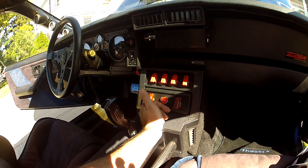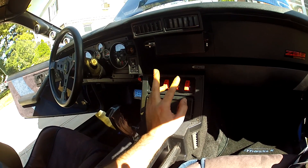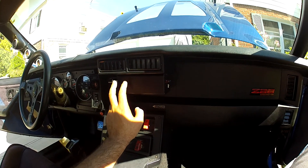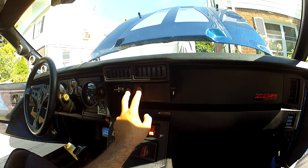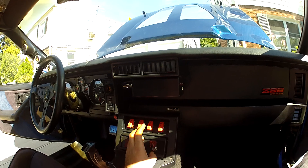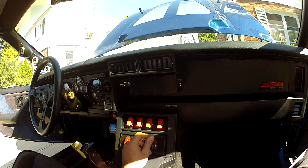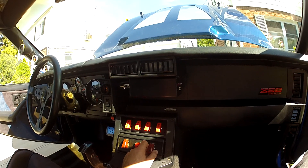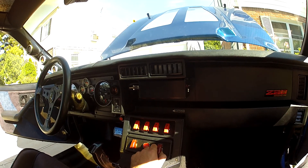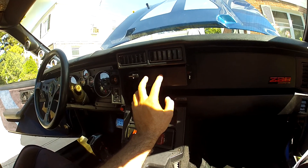I'm going to show you very simply — this switch controls the box. You flick this switch, it gives power to the box, and it sends power to the injectors, because the injectors are grounded through the Megasquirt so you need to provide them external power. This switch actually powers the relay that powers the fuse box underneath the dash, which powers the ECU — the MS3 — and then it powers the injectors.